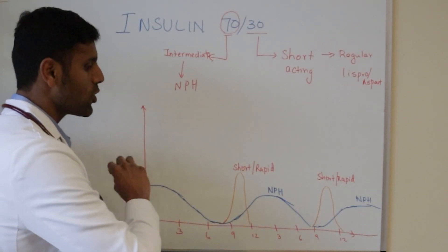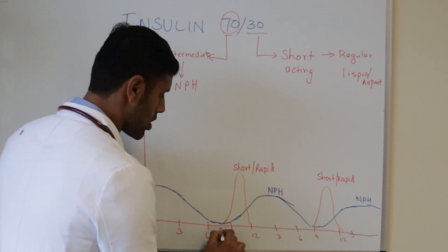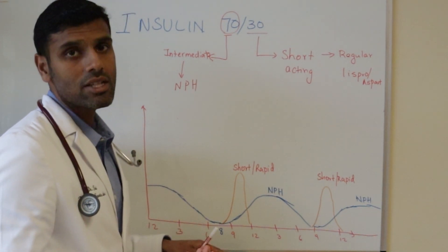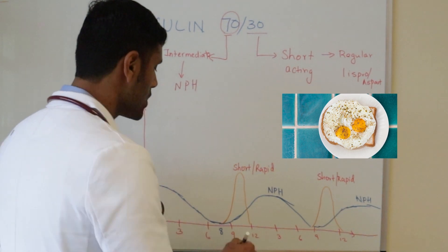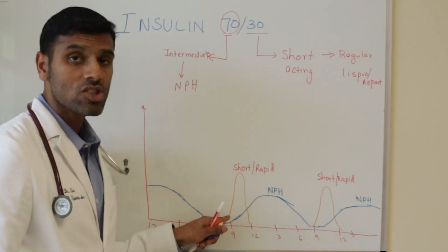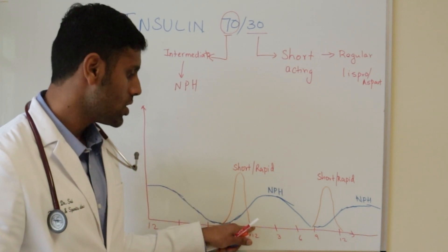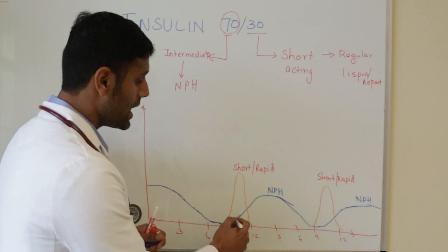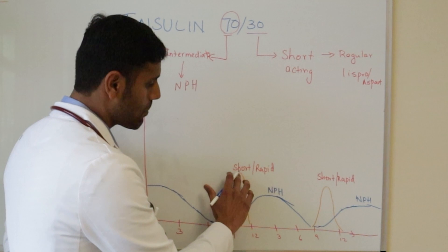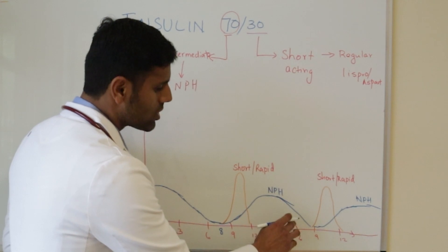Let's take an example. Say I'm taking eight units of 70-30 insulin at eight o'clock in the morning and having a good breakfast — maybe two to three pieces of toast with eggs. The 30% short-acting component covers breakfast, peaks, and comes back down around 12 o'clock. The NPH starts to act after about one hour and gradually peaks — not as sharply, but with a smaller peak — around one to three or four o'clock.